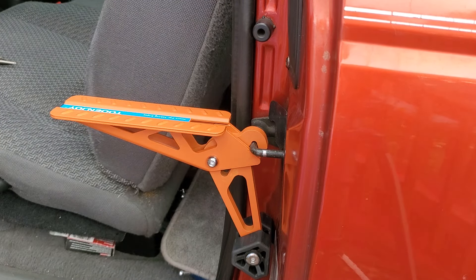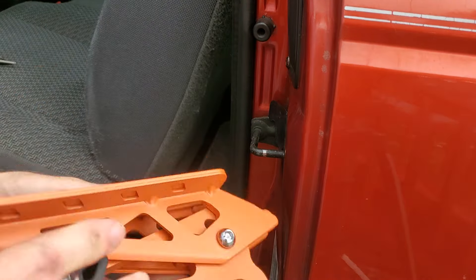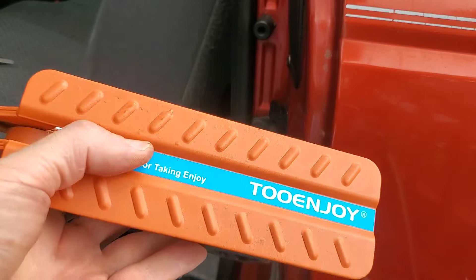I'm 5 foot 6, 155 pounds, and that held me just with ease. It comes off just as quick. That's all there is to it.